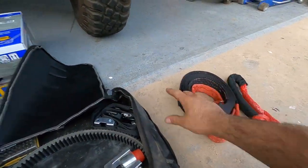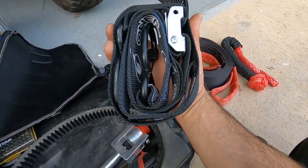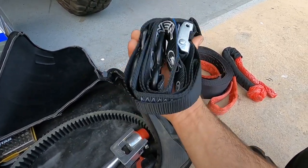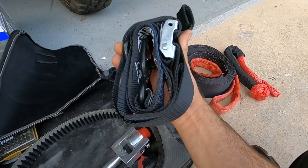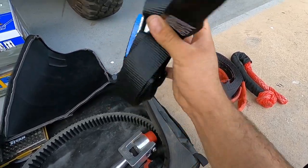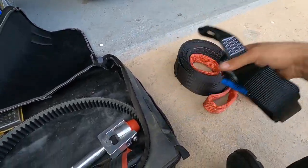I also have a generic tie-down strap. This is good for if someone breaks a suspension arm — you can tie the arm up so it doesn't drag and tow the vehicle out. I don't use it often, but it's there if I need it.